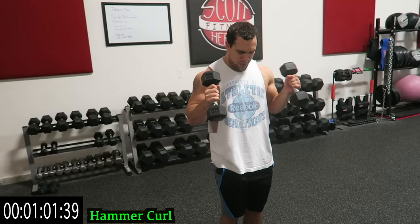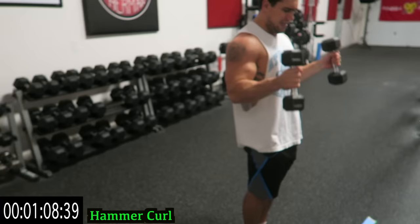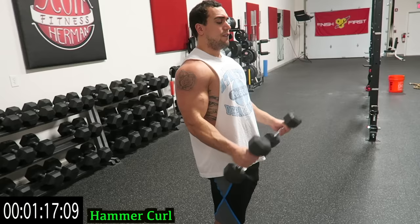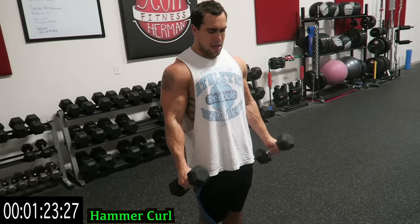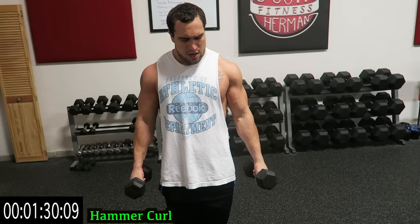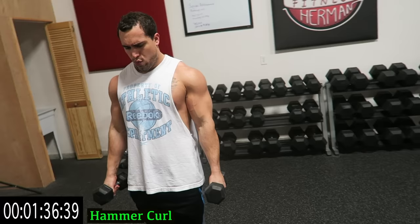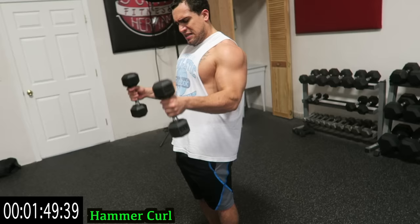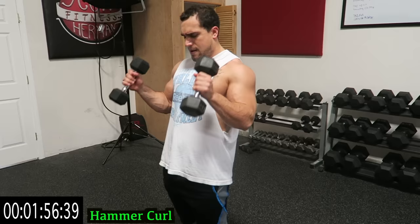Still flex that tricep at the bottom. Try to keep that elbow as still as possible — don't rock, avoid momentum. Shake it out when you need it, guys, and get back at it. Get better over time, whether it's more reps or more weight. Great for muscle building and increasing muscular endurance. These routines are brutal — you can see I'm already struggling. Ten more seconds with this, then five more seconds.